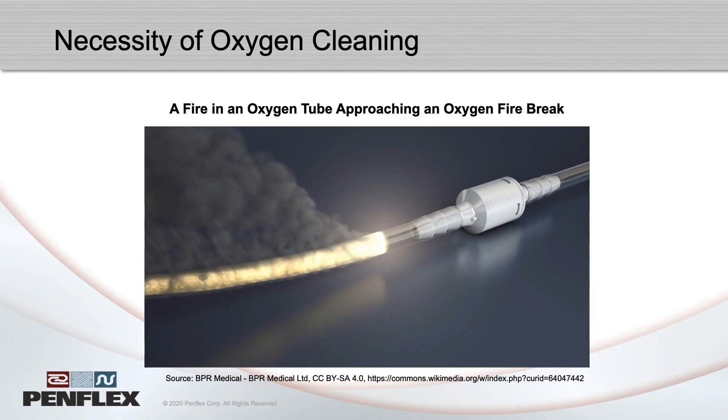Some applications have very strict requirements for cleanliness of the inside of metal hoses. Perhaps the hose is bringing a pure gas to a piece of equipment which would be harmed by even very small particles of anything but that gas. Or the hose is an oxygen service hose, defined as carrying greater than 23% oxygen gas. In a hose like this, it's very important to avoid the ignition of contaminants which could act as fuel.